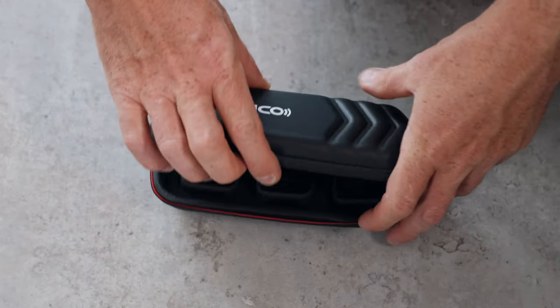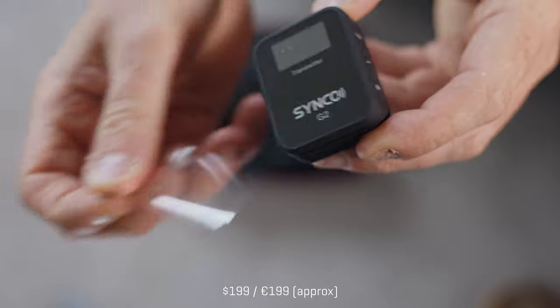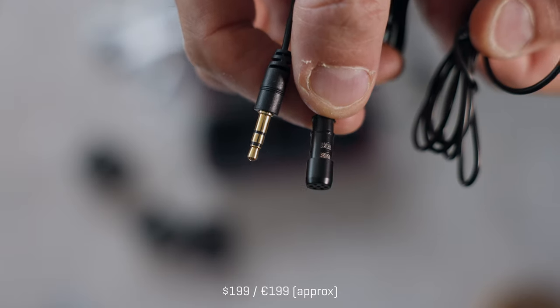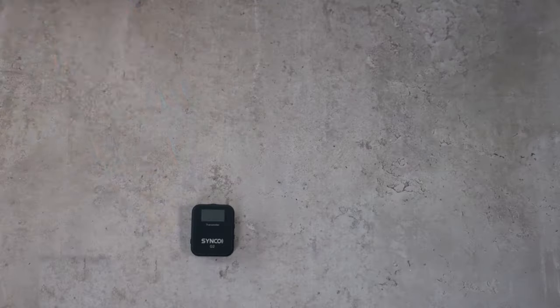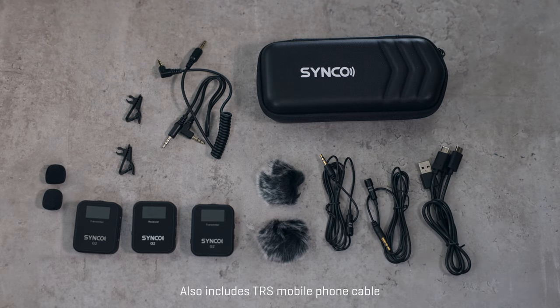This is really well priced and you get a lot for that price. You get two of the transmitters and the receiver as well, plus they include two lav mics which you can use with the transmitters. You get a USB cable with three USB connections at one end, so you can charge three devices. I'm going to test this out today and compare it to the Rode system, and also to one of my old school microphones — the Sennheiser system which I've been using for nearly a decade now.